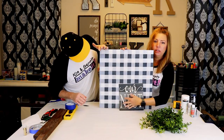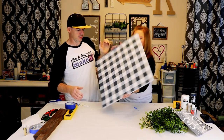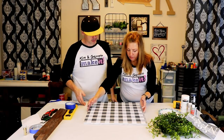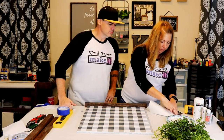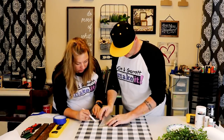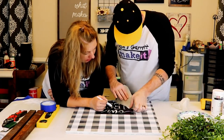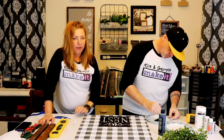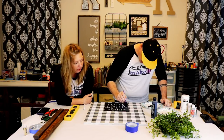We're going to add a little stencil here at the bottom. We're going to fill in our stencil with a really dry brush — hopefully that prevents bleeding.